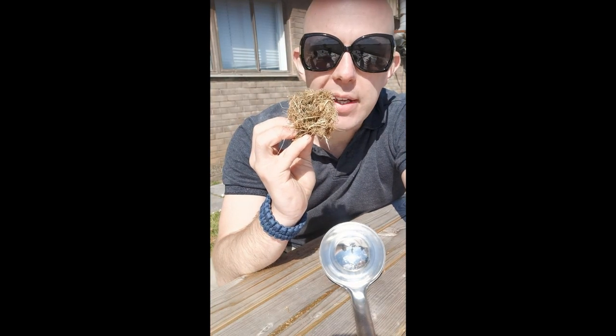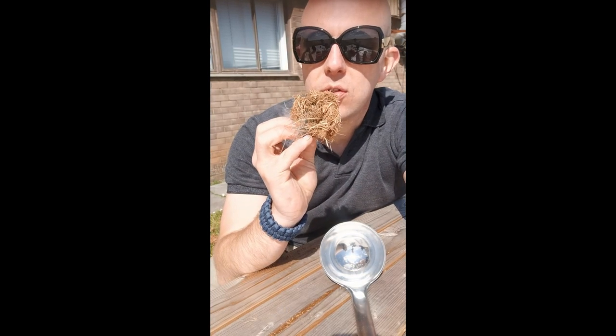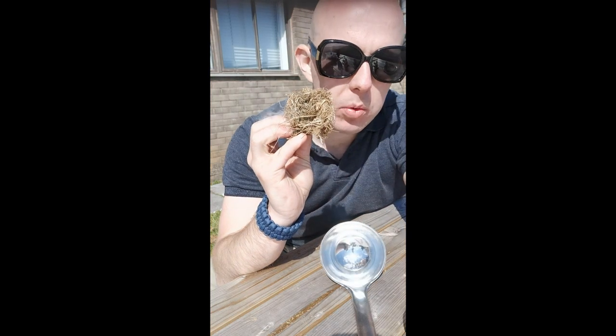The tinder bundle is not great — it is literally just a piece of grass that I picked off the floor. Obviously, I would normally find some drier grass and process it properly.